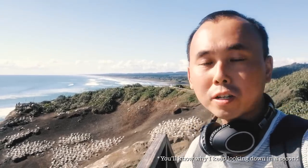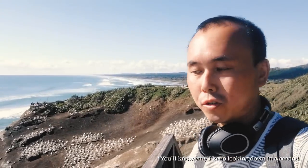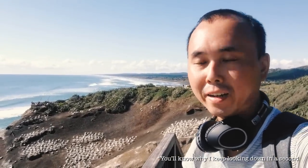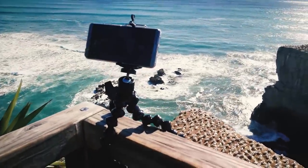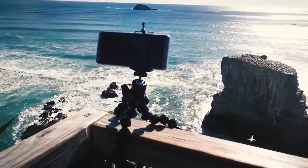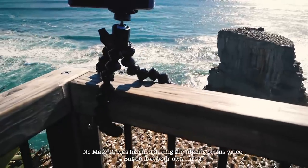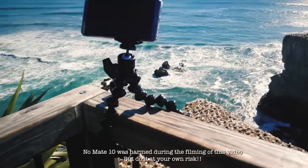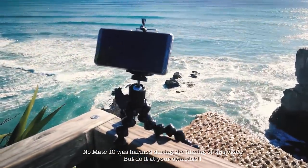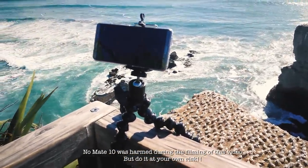I just want to quickly show you how to do a long exposure shot easily using the Huawei Mate 10. So this is my setup. I have my Mate 10 which is locked on to my Gorilla pod and I just wrap the Gorilla pod around the top of the deck. Hopefully it wouldn't fall down there — otherwise you'd see a video of how the Mate 10 commits suicide.